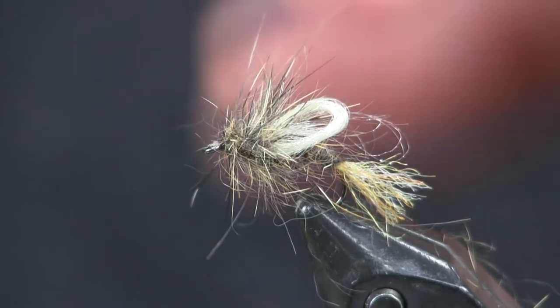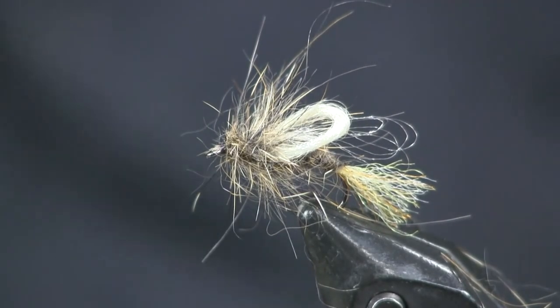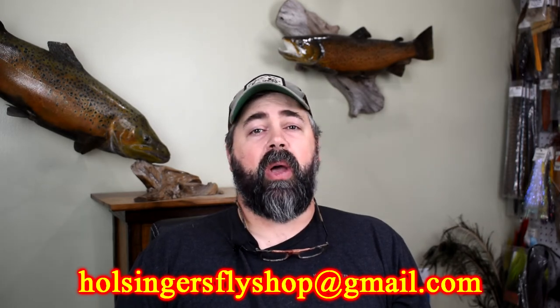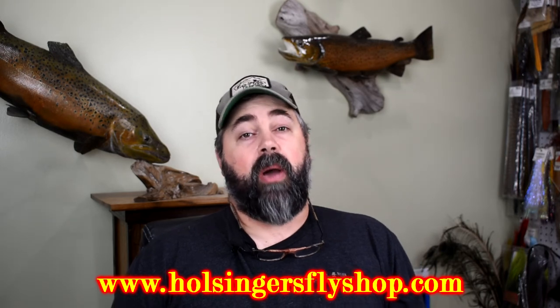This is to be fished like a wet fly. You can put a little floatant on it to float it in the film, but it makes a great wet fly or emerger — when it gets in that film, that's where you're going to be productive with it. I hope you like that pattern as much as I did. We have a lot of Hydropsyche caddis in our area, and when I'm wet-fly swinging this spring I'm going to be trying this one out. If you have any questions, feel free to reach out at holsingersflyshopatgmail.com — those emails go right to me. For materials, holsingersflyshop.com is your place. Have fun tying, guys — until next week, I'm Sean Holsinger.